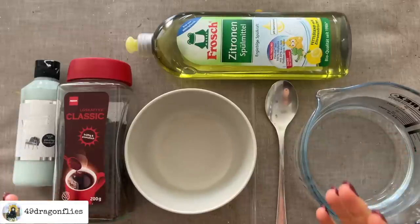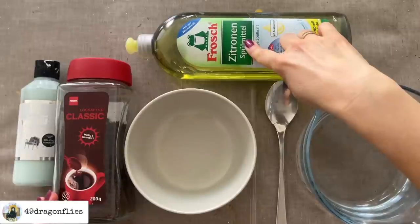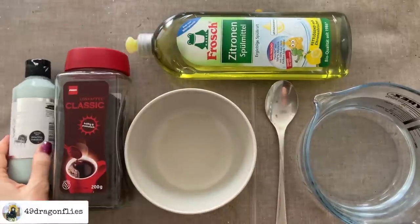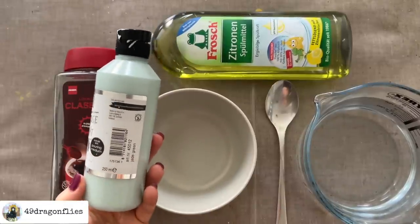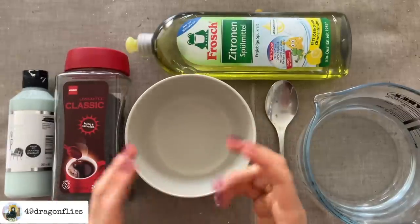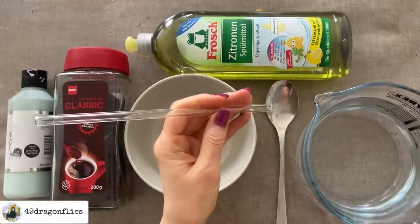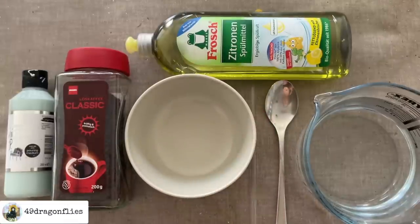The best thing is you probably have everything you need at home already. We'll need some water, some dishwashing liquid or liquid soap of some kind, some instant coffee or tea bags, and some watercolors or acrylic paints or any other water-soluble pigments. A bowl works really well, although you can also use a deeper dish, a glass, or a jar. I found the bowl works quite well because of the size. A straw — I have a glass straw here, but you can also use a paper or plastic straw — and a spoon or something to mix with.